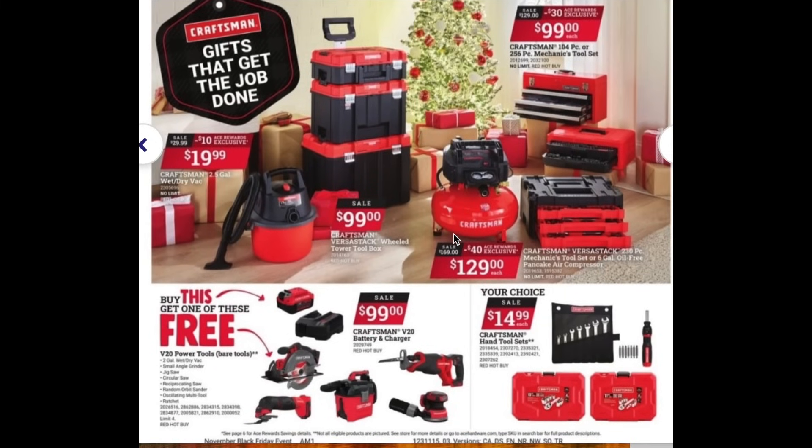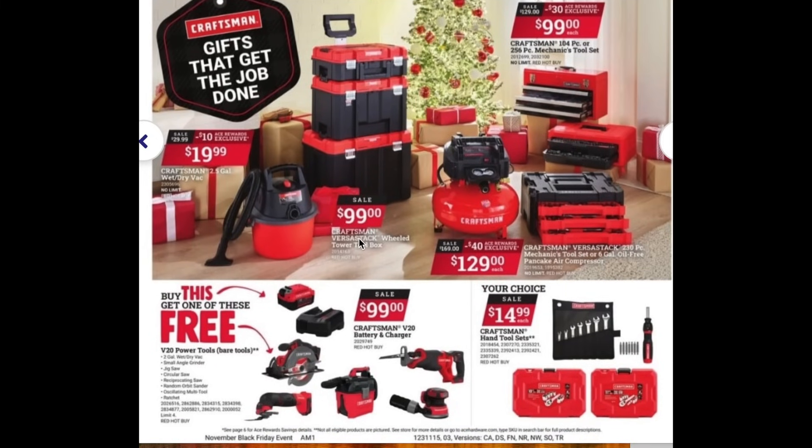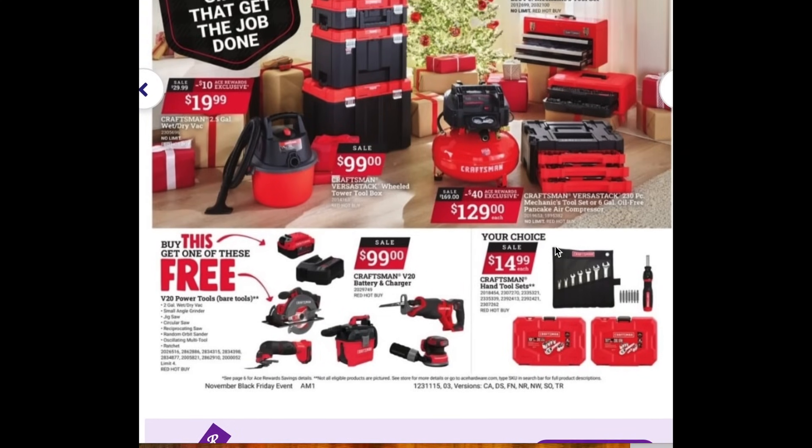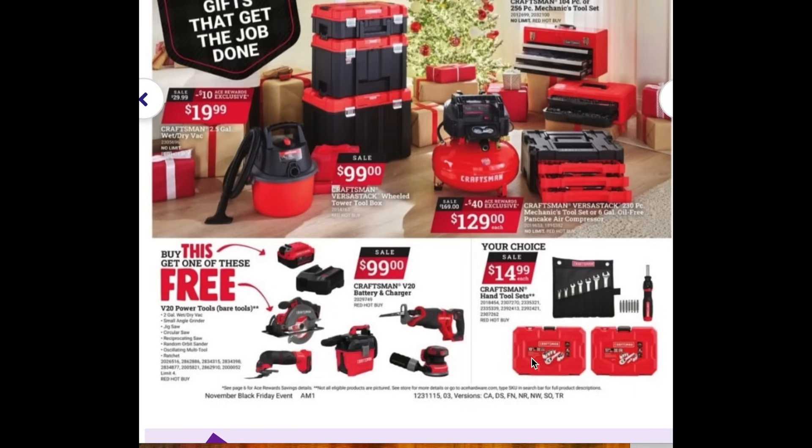Moving on to Craftsman deals: you can get their tower stack for $100, which is a great moveable tower toolbox. There's also a $20 shop vac, which is really nice. Next, Craftsman has their 104-piece or 256-piece mechanics tool set, both for $100. We also have the VersaStack mechanics tool set and the air compressor — you can get either of those for $130. At the bottom of the Craftsman section, there are hand tool sets for about $15, and if you buy one of the Craftsman battery and charger combos, you also get one of these tools free.